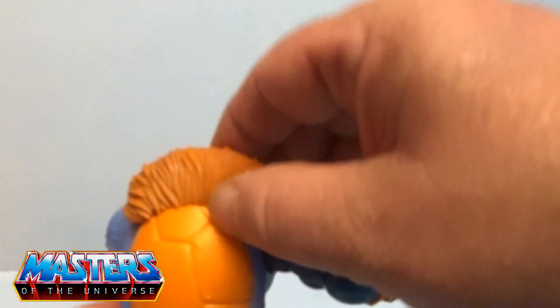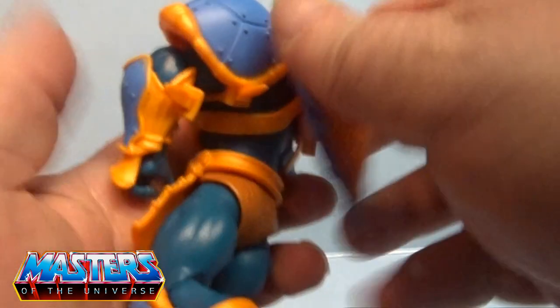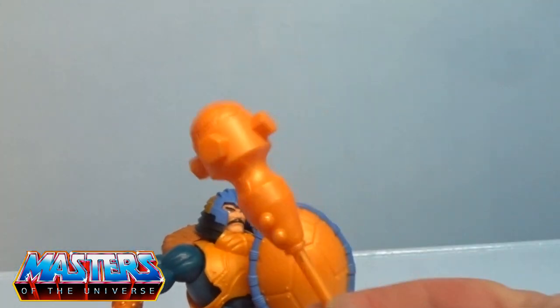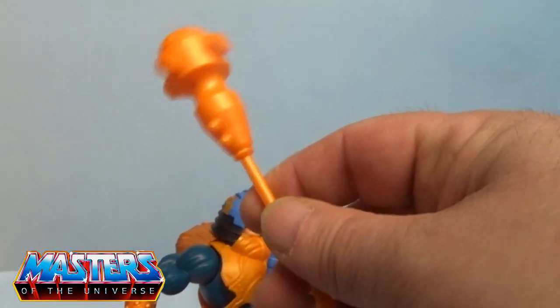Just before I put his head back on — he's got this flexible imitation fur-looking piece around the back. His shield, or the half shell, just pops off from those little knoblets. It's got a handle on the back where you can clip it into his hand.